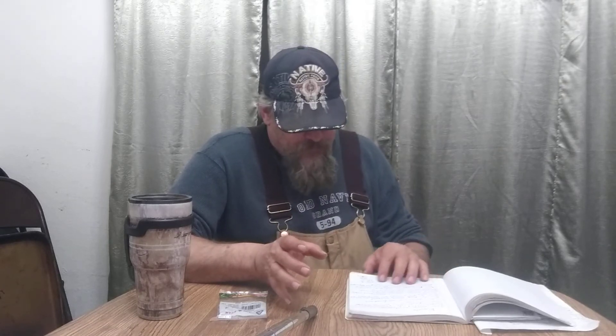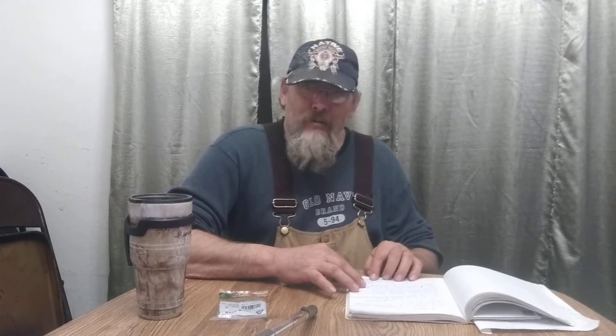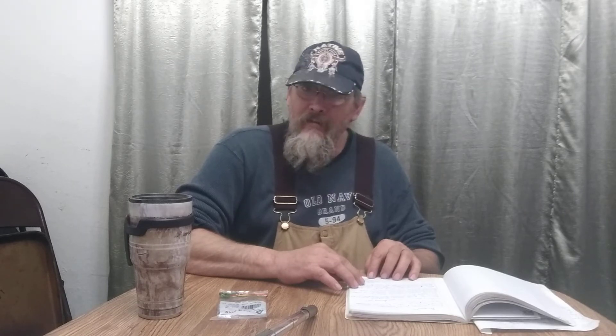Some of the nutritional value: this is per two cups, which sounds like a lot, but when you're making a salad or using it to garnish pasta dishes, it really is not a lot. You get 20% of vitamin A, over 50% of vitamin K, 8% of vitamin C, 8% of folate, and 8% of calcium.